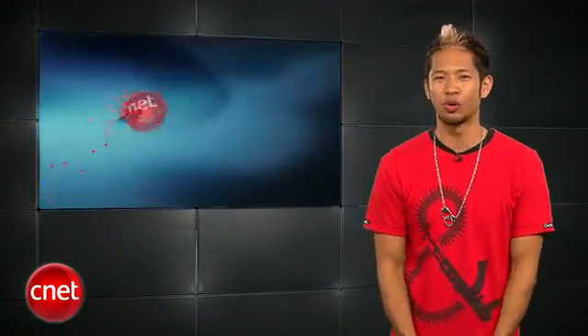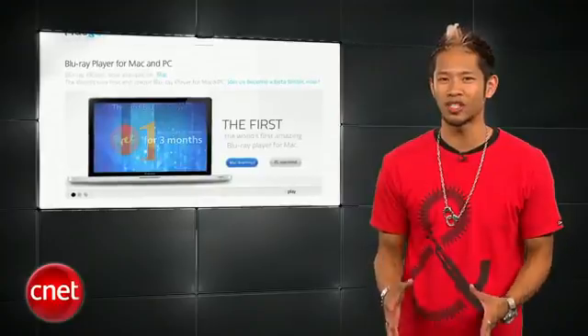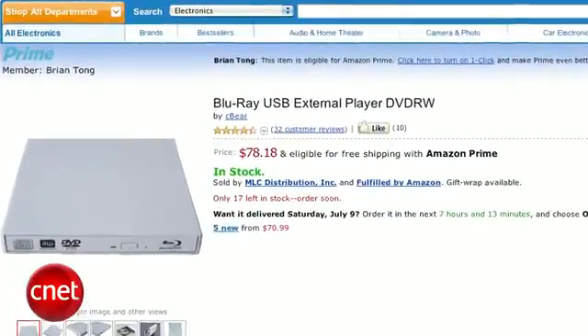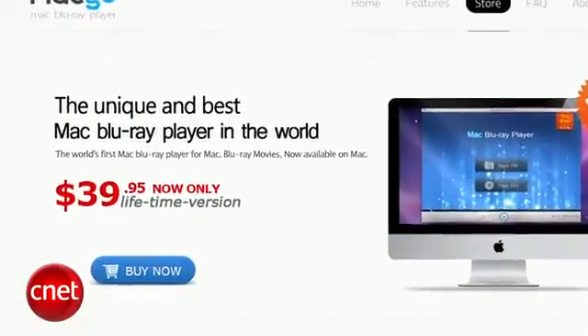Alright, thanks Sharon. In some cool news for Blu-ray fans — it's still not coming as a built-to-order option on your Mac — but a company called Mac Go has released the first universal Blu-ray software for the Mac and PC. You'll need an external Blu-ray drive, and you can find one cheap for around 75 bucks on Amazon. The software is free for the first three months and $39.95 to purchase, making it a legit solution for watching Blu-ray on your Mac.